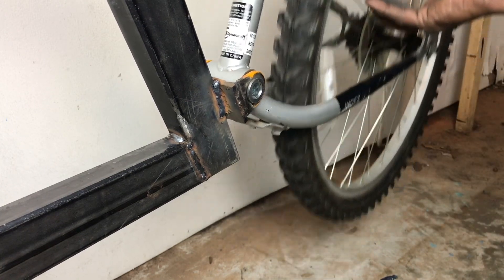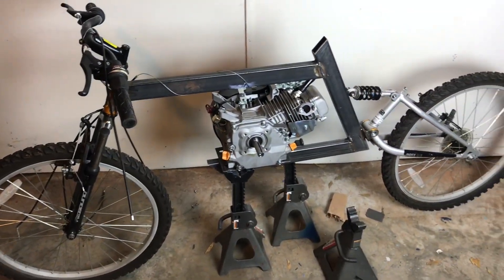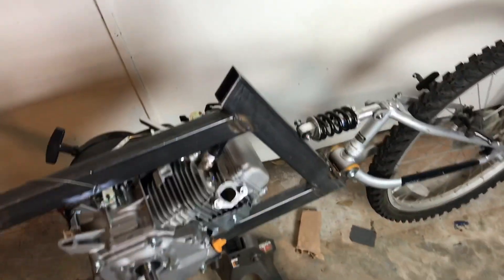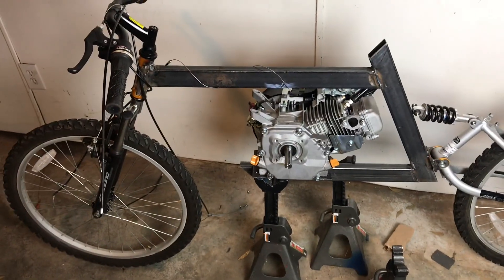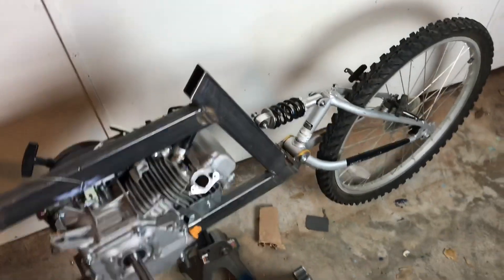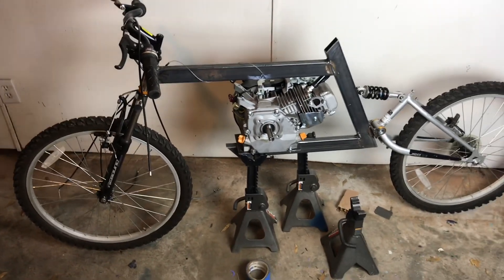Now we have an attached swing arm. Here's a look at the entire bike with the motor sitting in place. The next thing I have to do is create a mounting point for the shock to the frame, and then we'll pretty much have a rolling chassis. After that I've got to get my jack shaft installed so I can run a chain, and I need to figure out the sprocket on the back - I may just go with a mini bike sprocket.